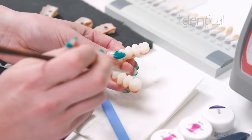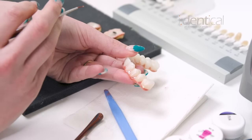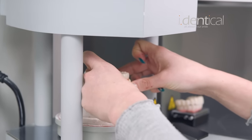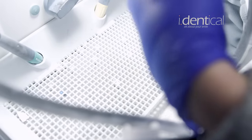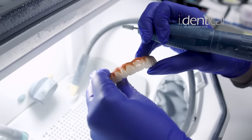I'll go through and do that to the top of the tooth, the back, and then on the other side. It will then go in our oven here and cook for about an hour. Once it comes back down, we'll be able to see how it looks and do a couple more rounds of paint to make sure it's perfect for our patient.